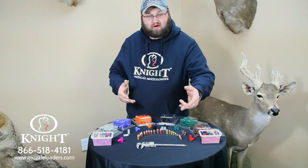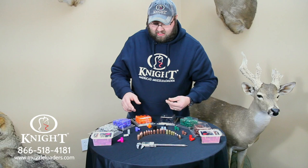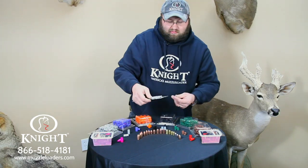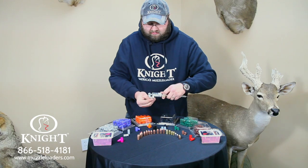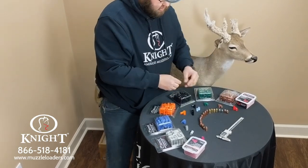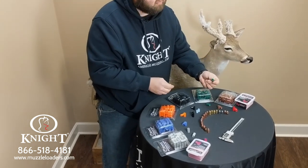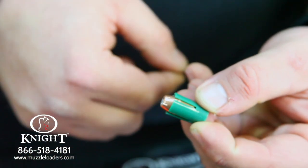Now let's say you bought a bunch of bullets in bulk. Let's take the Hornady FTX bullet — this is a .453 diameter bullet. You can tell it's .453 diameter when measured with a set of calipers. This can be used with the green high-pressure sabot offered by Knight Rifles. Fits in there perfect, shoots great.